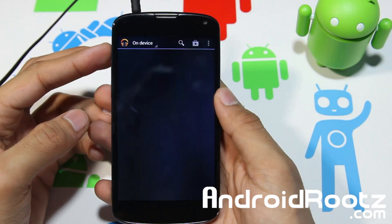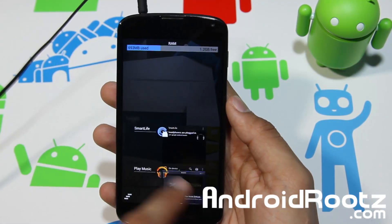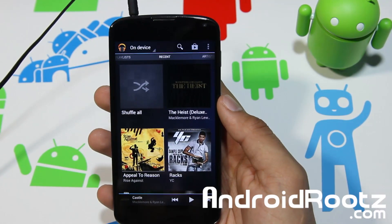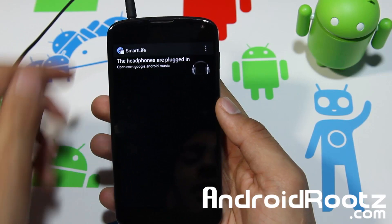Now let's go ahead and plug in my headphones and Google Play should launch. And there we go — it is launching. You have Google Play right there, very very easily, without trying, without opening the app. Once the headphones are plugged in, automatically you've got it.